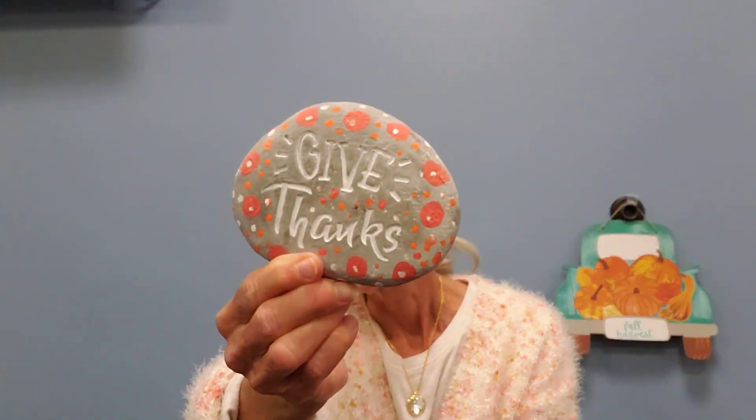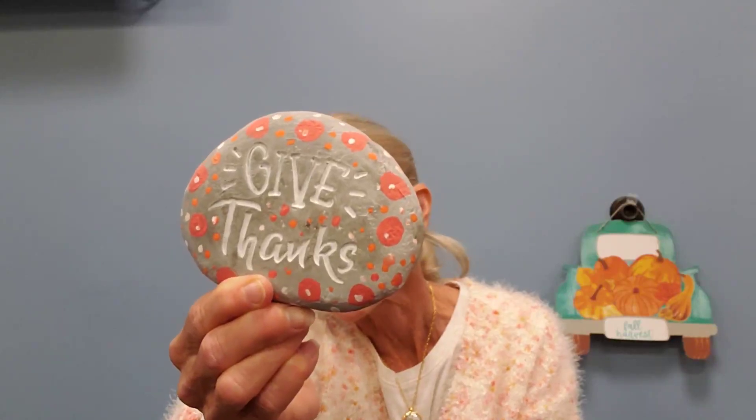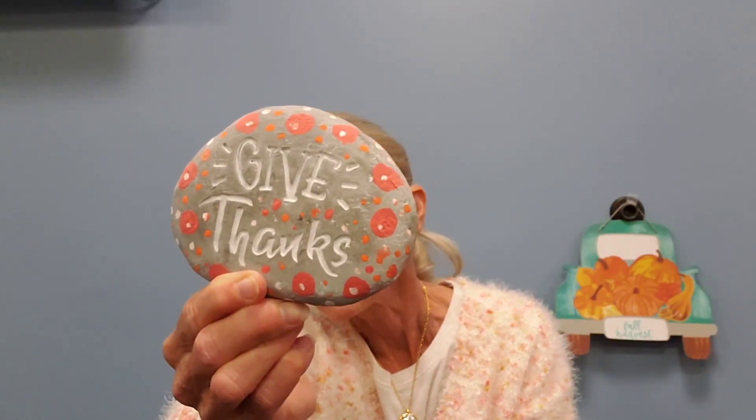I've got some kits that you can register to have made up for you. What comes in the kit is a rock — it's actually not a real rock, I don't know what it's made of, probably ceramic or something, but it looks like a real rock. Each of the rocks has a little message; this one happens to say 'give thanks,' some of them say 'gather' and 'be thankful' and a couple of other sayings. So if you take a kit, you get what you get, and your job is going to be to decorate the rock around the lettering to make it a nice Thanksgiving welcome. You can give it as a gift or put it outside in your own yard, just to make it all dressed up and fall-ish.